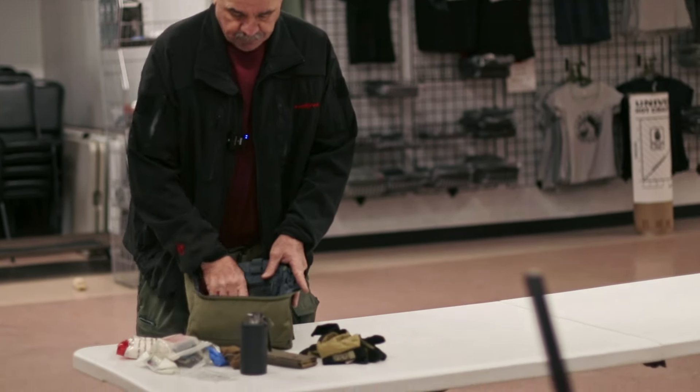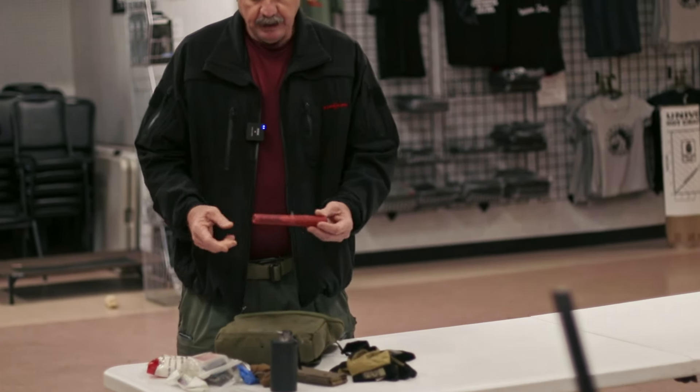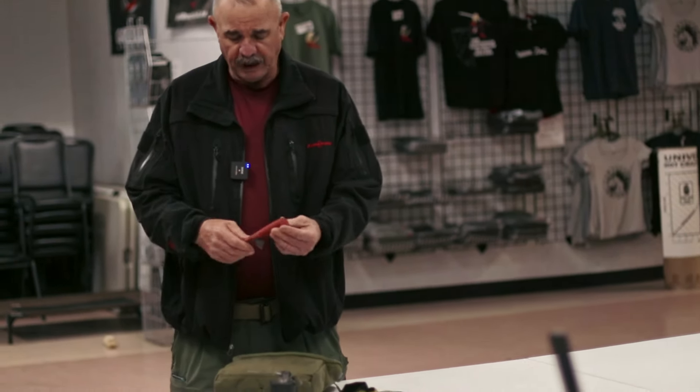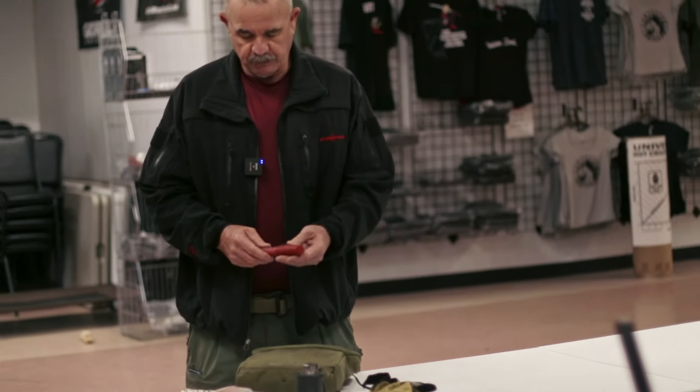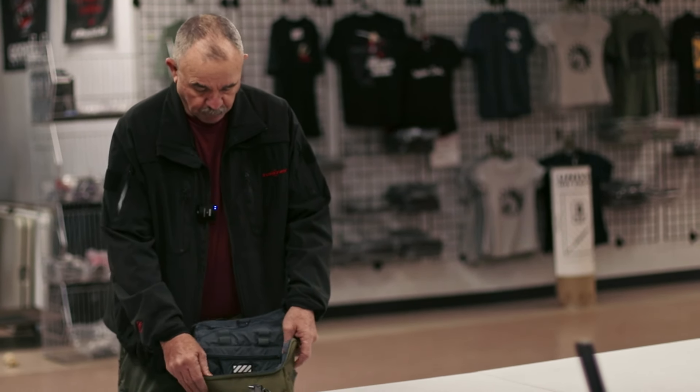And it's also a signaling device. I've got a knife — I also carry one on me, but I've got a spare knife here. And I've also got a road flare that can be used for several things: signaling, starting an emergency fire if I had to — just anything you can think of needing a road flare for.